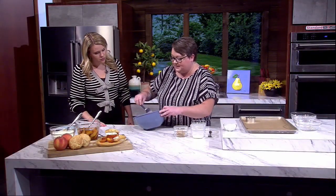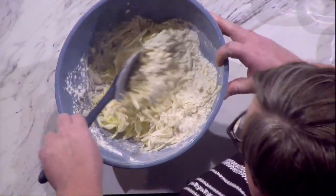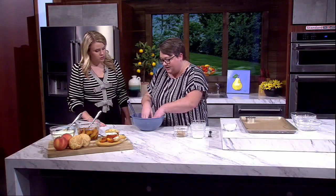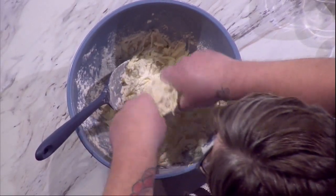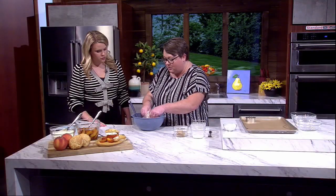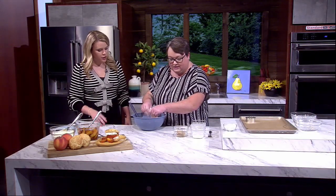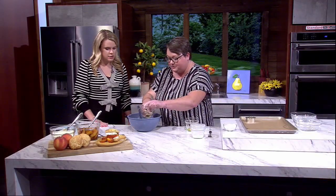I started doing this with my biscuits, scones, and shortcakes just to make my life easier. If the grates are a little big you can rub them down a bit more, but the work is mostly done for you. The key is to keep the butter cold — straight out of the fridge — because you want those chunks of butter; they help give you those light, fluffy layers. Then we add our brown sugar to that as well.